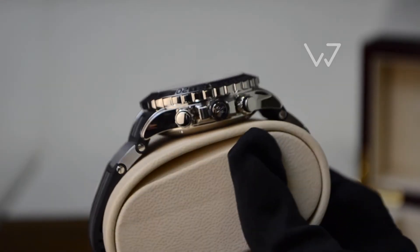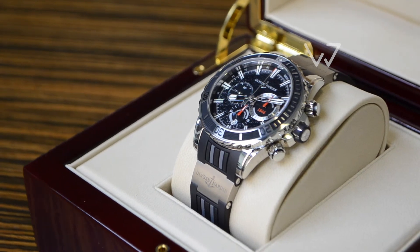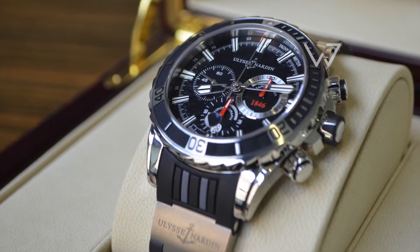Being a serious diver, the watch comes in a steel 44mm case with a screw-down crown and pushers, unidirectional bezel, 300 meters of water resistance, and a trademark rubber strap with titanium inlays.